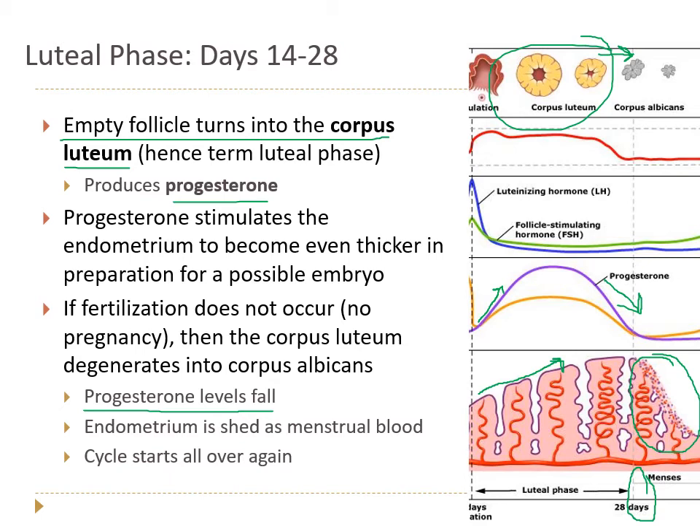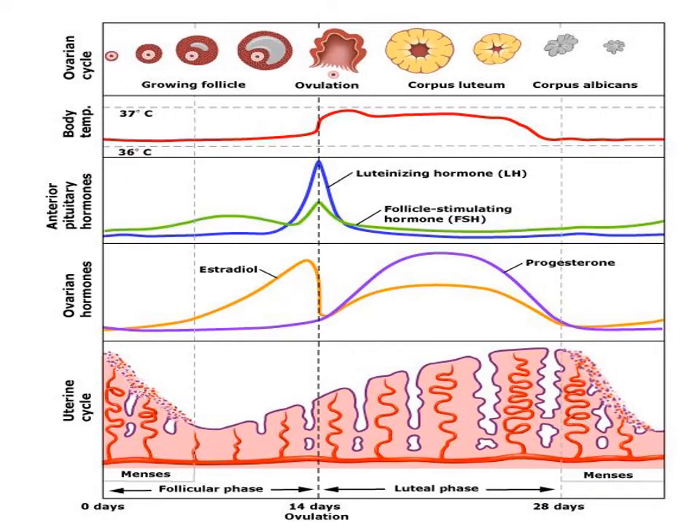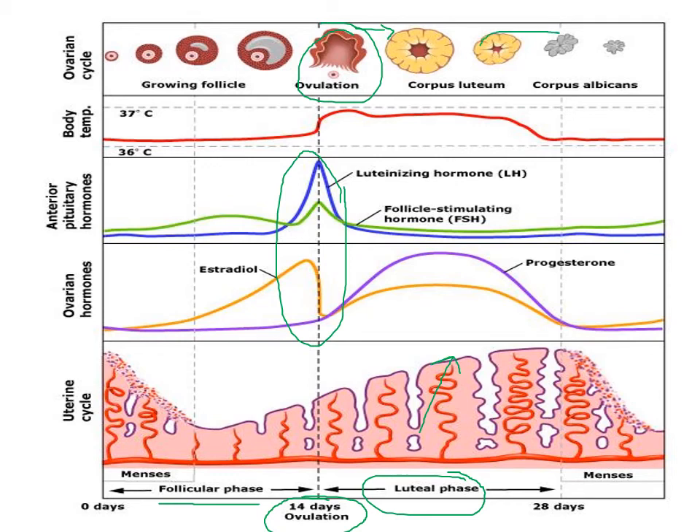So putting it all together: follicular phase — growing and maturing oocytes and follicles; ovulation — due to positive feedback between LH and estrogen, the follicle ruptures releasing the oocyte; then the luteal phase with corpus luteum producing progesterone thickening the uterine lining. If no pregnancy, the corpus luteum becomes the corpus albicans, progesterone falls, endometrium is shed as menstrual period, and we start the next cycle.